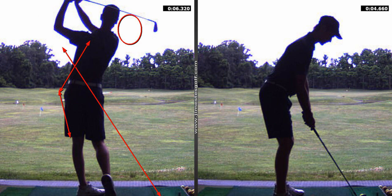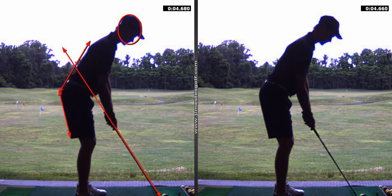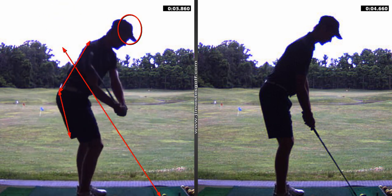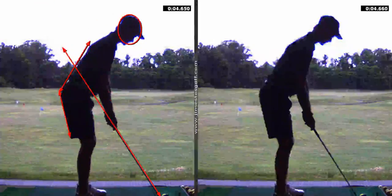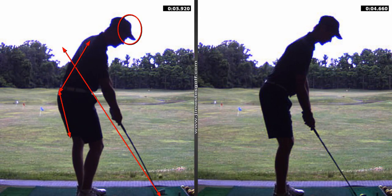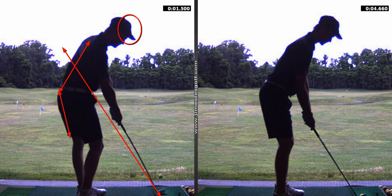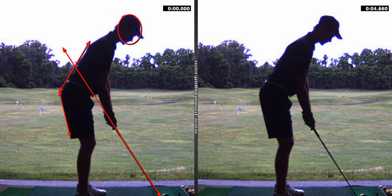Does it have anything to do with the hips coming in? No, they're not coming in. They're going back further than they started. So that thing we worked on last time — are they rocked back? Yeah, you're staying there and you're not moving. Your hips are further back than they started. So that's not a problem.